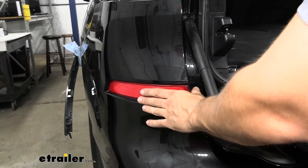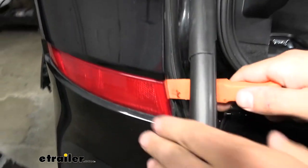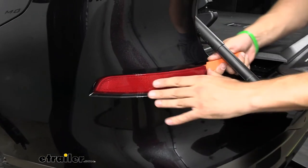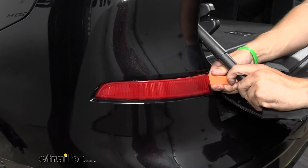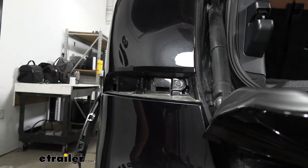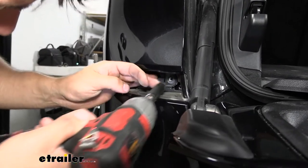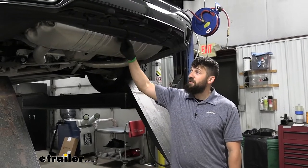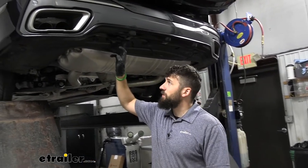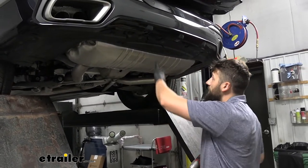Next, come to the center of the bumper to remove the reflectors. Use a trim panel tool, sneak it behind the area, and pry out carefully — these are easy to break so take your time. Behind each reflector there's a screw to remove with an eight-millimeter socket; do this on both sides. Underneath the vehicle there are around 20 screws along the outside edges — remove all of these using a 10-millimeter socket.